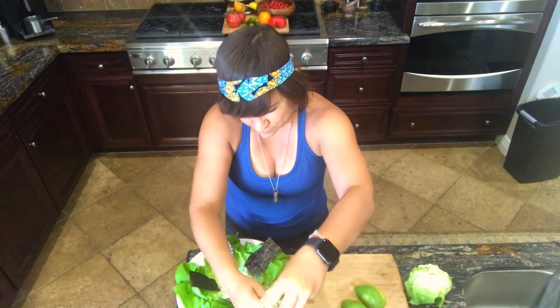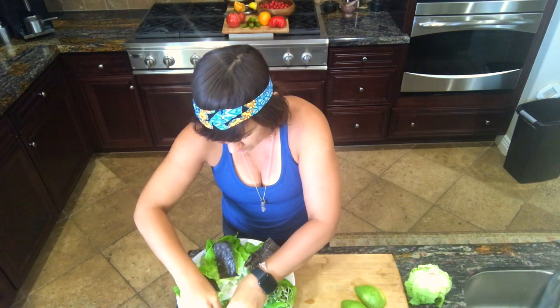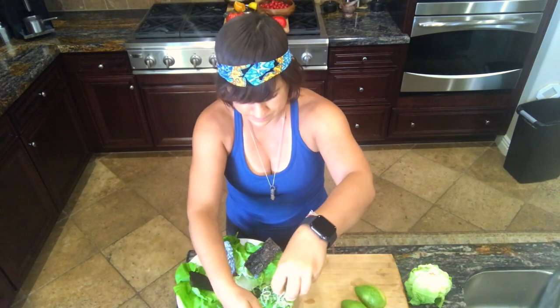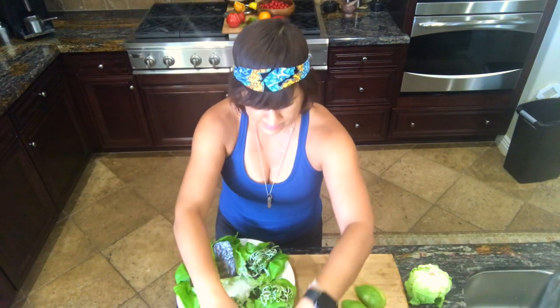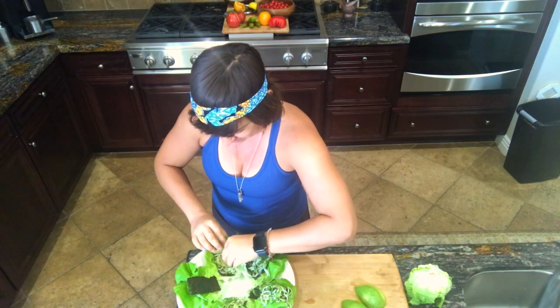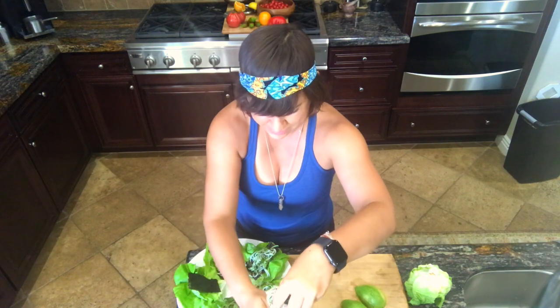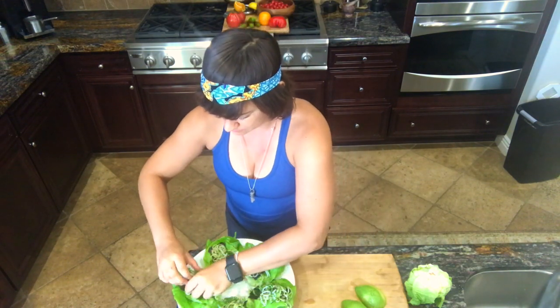It's easy to overload your wraps, which is not a big deal — you'll figure out with some practice how much is the right amount and how much leaves you with a face full of noodles, which is not a bad thing in the scheme of things.